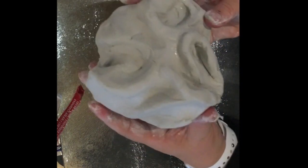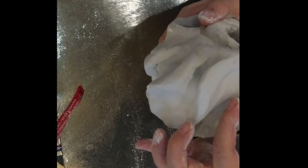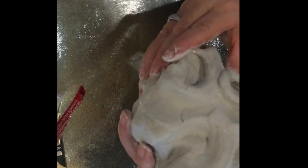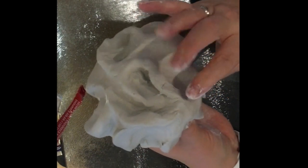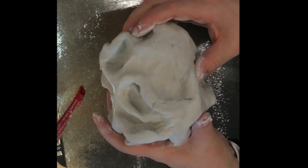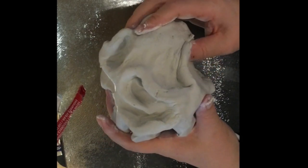Don't worry about what shape the clay is going to be — it will just evolve as you work on it. Just think about how smooth the shapes are and how they link and connect. It still looks quite like a ball at the moment, but later on I will exaggerate the shapes and open it out.